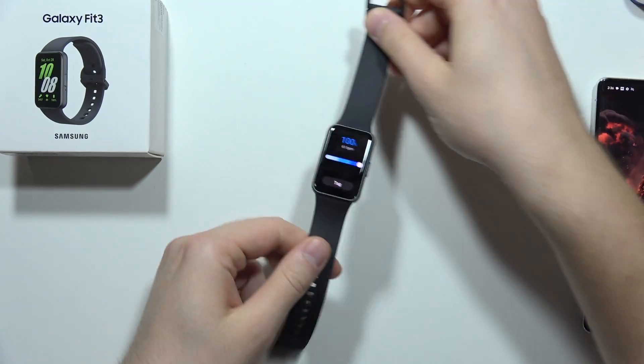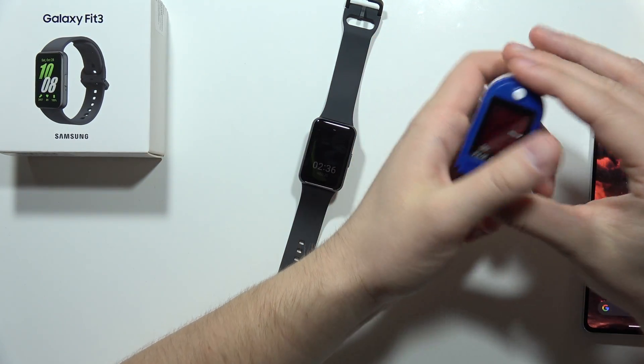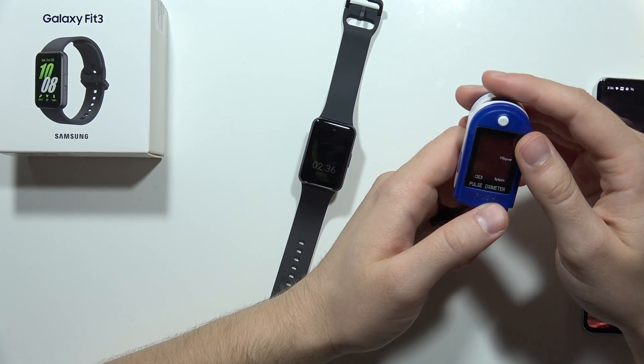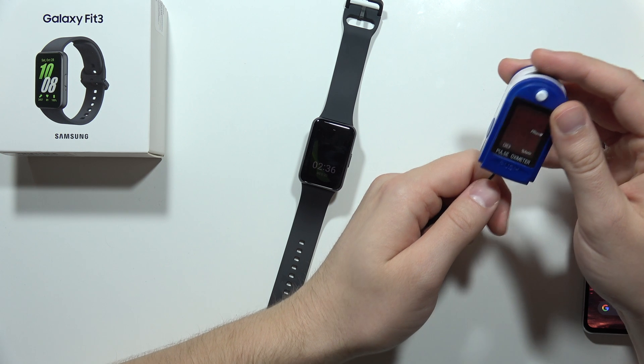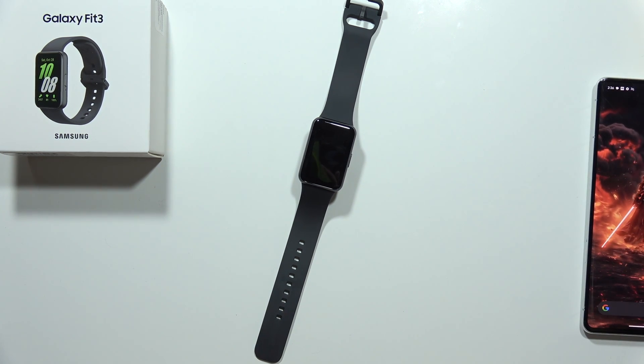Of course, we're assuming the pulse oximeter measures correctly, and I think it does because I got it from a medical store, so it's supposed to measure accurately. That's all for this video — please subscribe to my channel and see you in the next one.